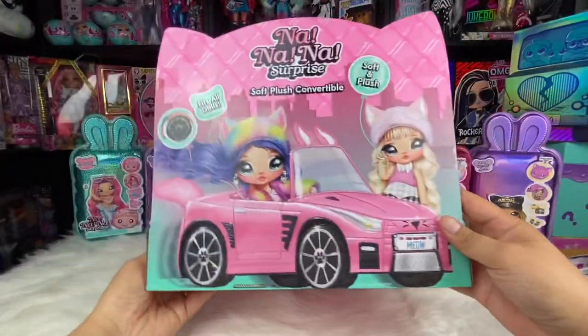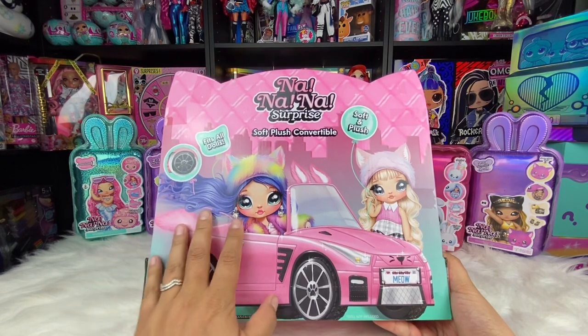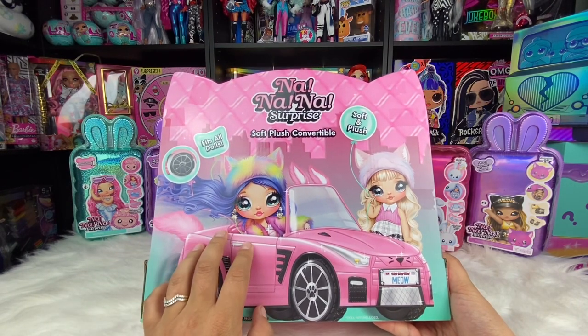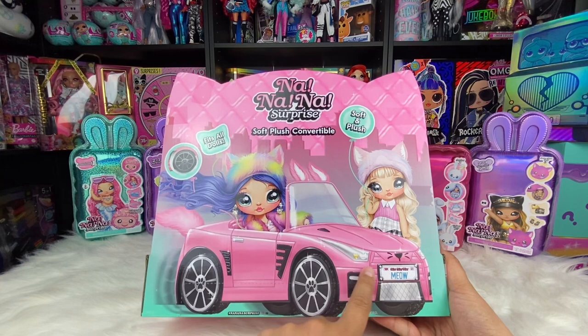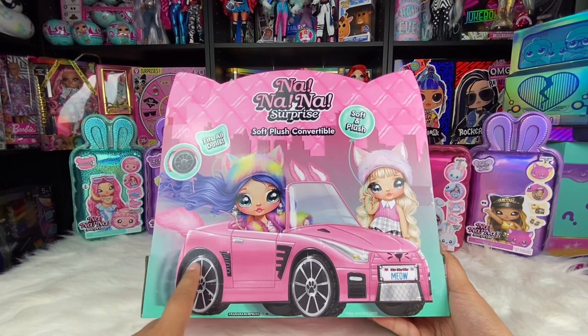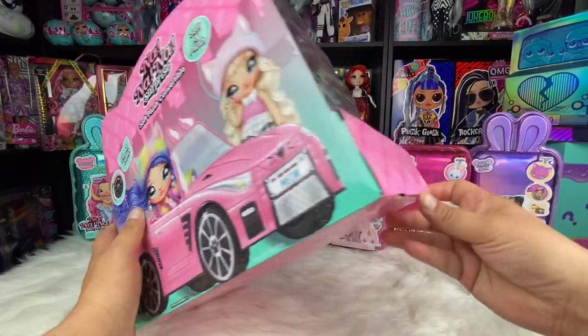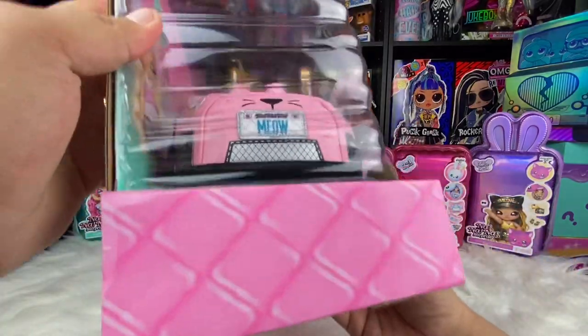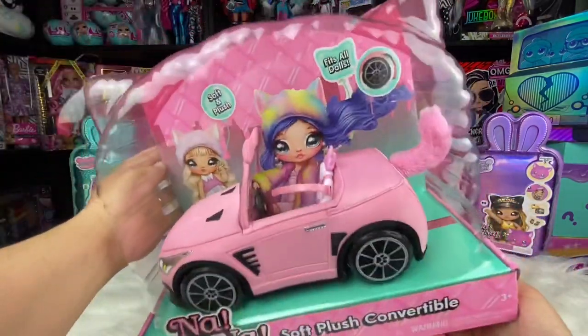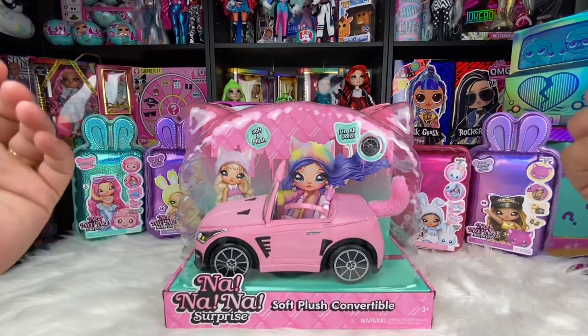Let's go ahead and take a look at the back of the box and look at the artwork on the back. It's completely adorable — it looks so cute. The little license plate says Na Na Na Surprise Meow and it has the rolling wheels with the paw print in the middle on the rims. This car retails for $30, although I have seen it for $35 at Target.